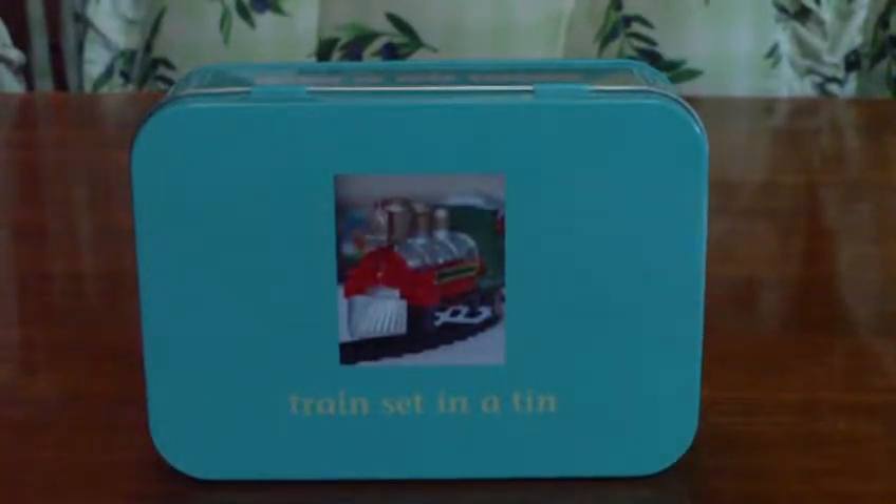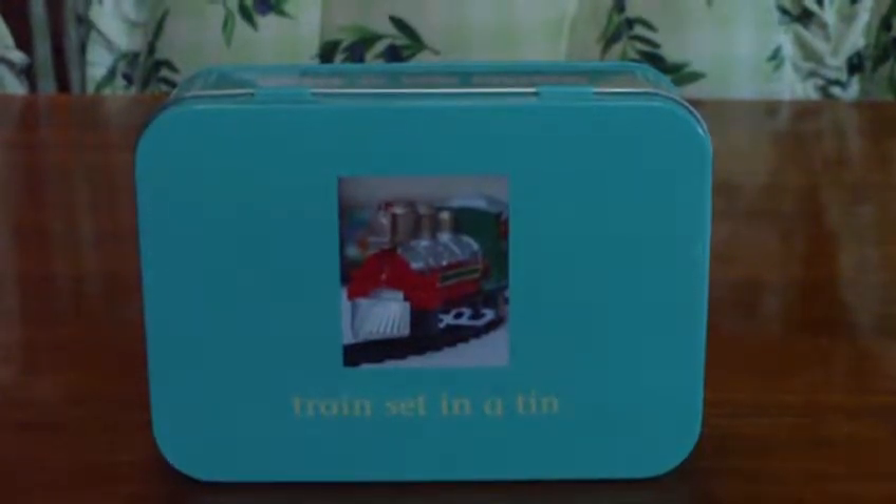Hey guys, welcome to Vegas Badabs. Here we have the train set in a tin — this is the kind of train set you can put in your pocket and take with you on your travels. When you get a spare moment you can pull it out and have a bit of fun. Let's have a close look at this one.